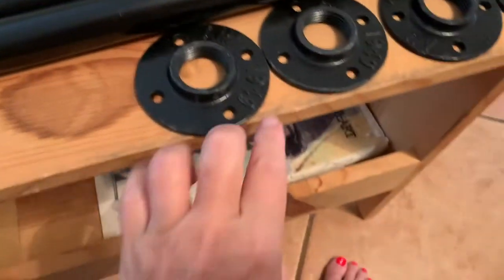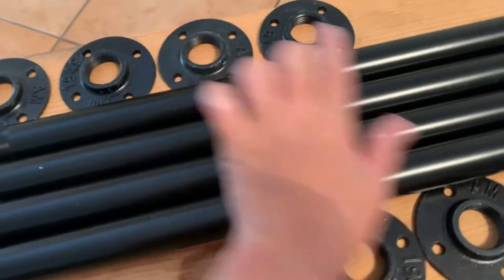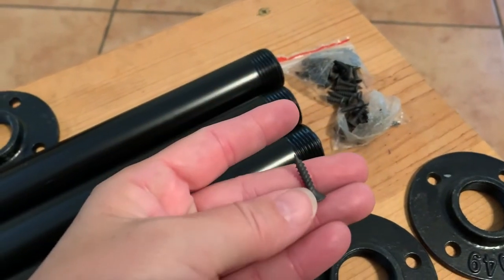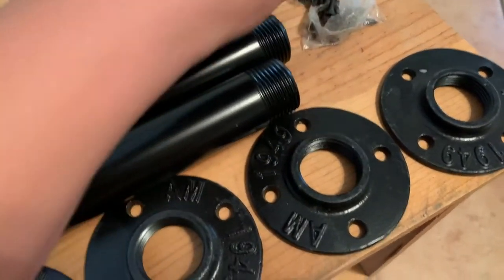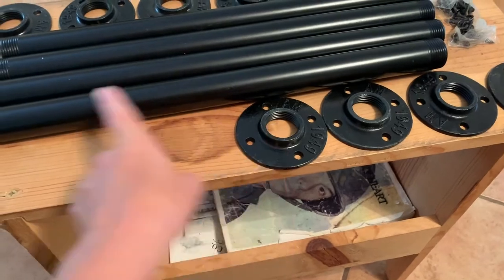Four legs — you've got the top of the leg and the bottom of the leg. And then you've got these tiny screws, which I'll probably have to use something different because that's not going to go in very far and I want it to be a sturdy table. You know, I like to kick my feet up sometimes. So we're gonna put the top and the bottom on the pipe.